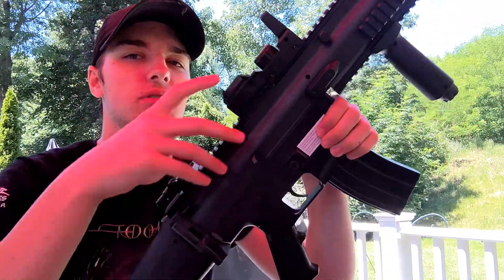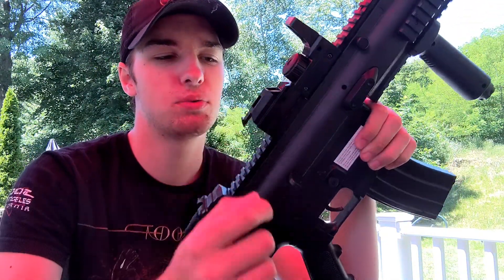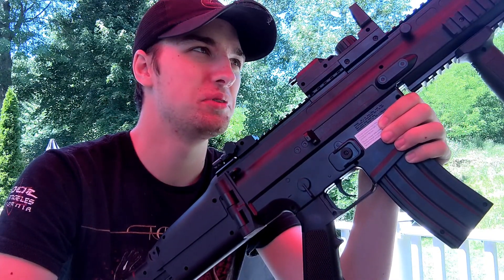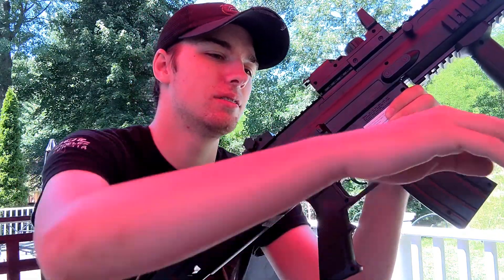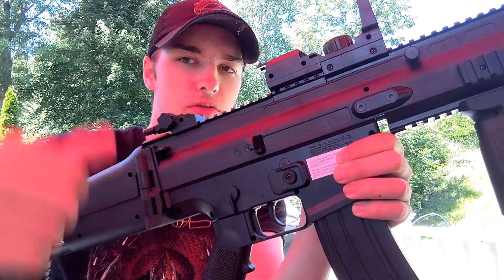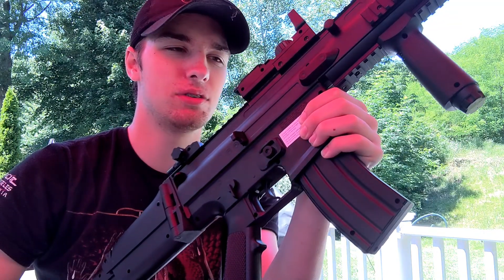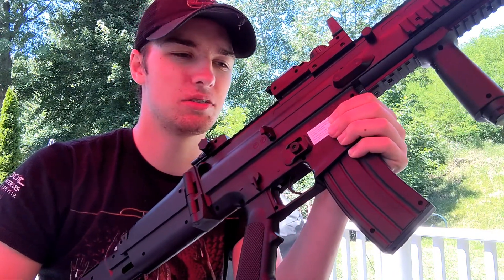For the SCAR, it's hopper-fed — pull that tab back and pour the BBs in through the optic. I'm not going to load it all the way because I already know how this is going to turn out. Just stuff them in there and keep doing that until it's full. That's all there is to it.